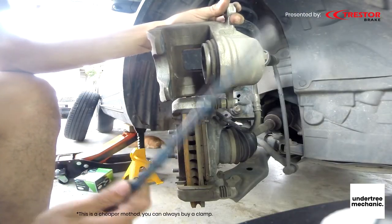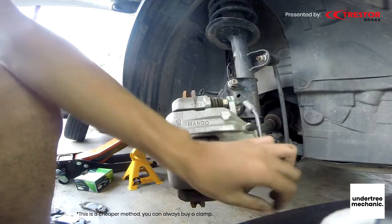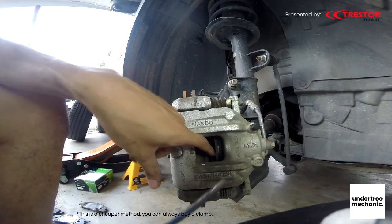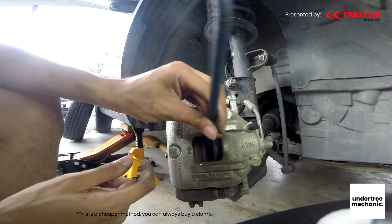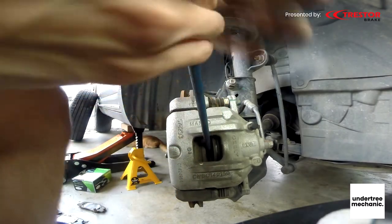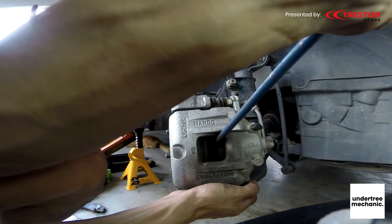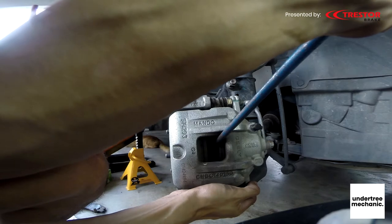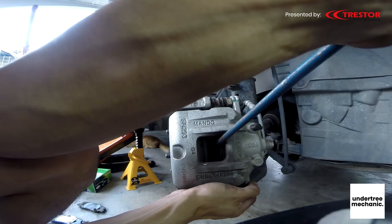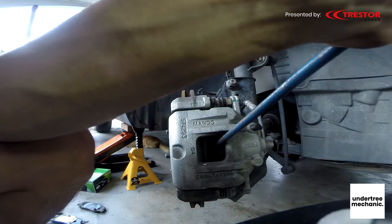We actually need to use something long and push this piston back in. In this case, we will use this to add leverage and then just leverage on the piston. If you can see it's slowly going in, just take it nice and slow — don't have to push it very hard. Let the brake fluid do its thing.